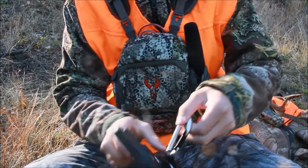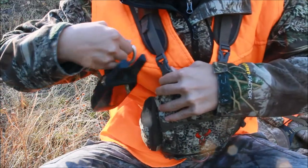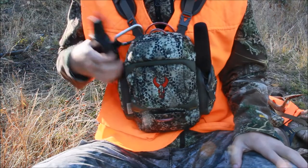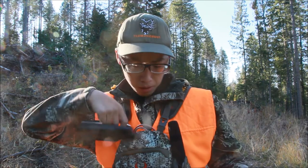Sometimes what I'll do is take my GPS whenever I'm using it and just either strap it up here like this, hanging on one of these straps up here, and I have it right here. When I need to use it, it's just right here. So yeah, that's basically what's in my binocular harness.